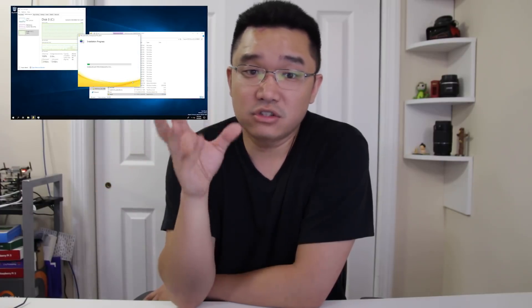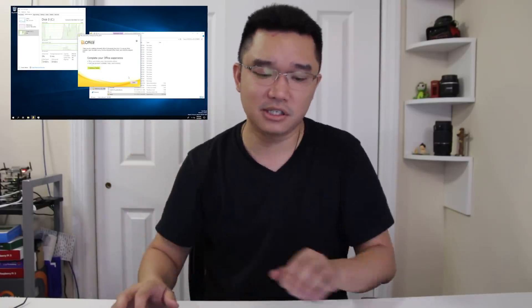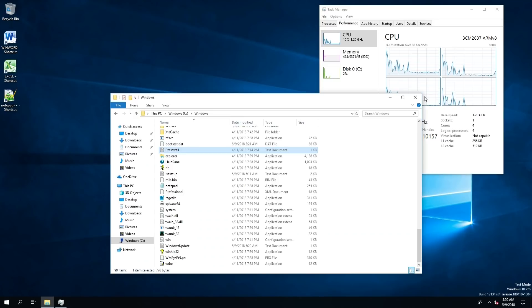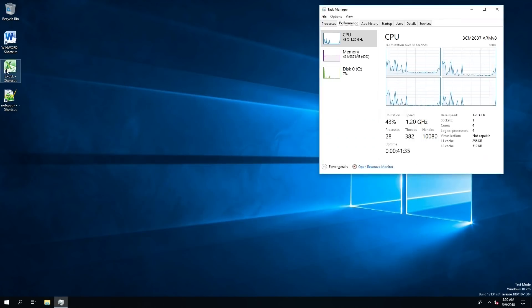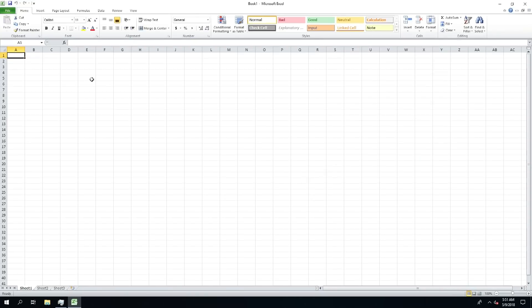I'm installing Microsoft Office — unfortunately I only have Microsoft Office 2010 at 32-bit; all the other versions I have are 64-bit so they won't work. The installation process for me took about half an hour, maybe 40 minutes. But in the end it works. I'm going to start up Excel right now — this is a 32-bit application — and it boots up and actually does a pretty good job starting up. That was pretty quick for a 1.2 GHz ARM with not even a gig of RAM. I'm very impressed with that.